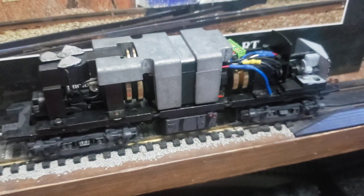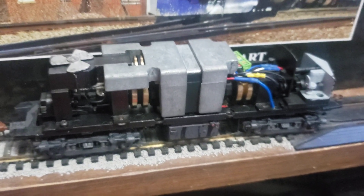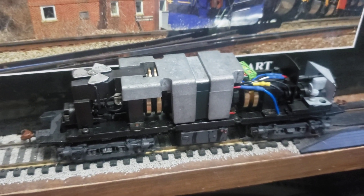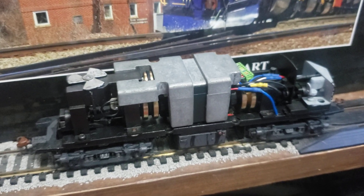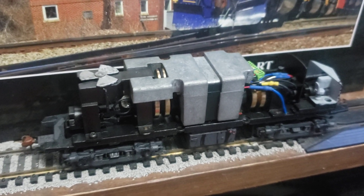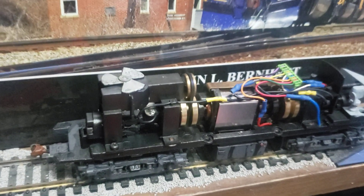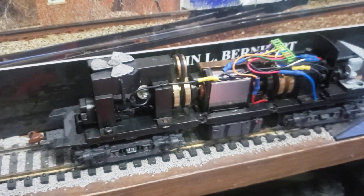I got one more thing for you guys. I don't have the shell with me right now, but this is a Proto 2000 PRR Alco FA2. This one was my dad's. Years ago I pulled a box out of my parents' closet and this guy was one of the items in it. Ran the crap out of it — abused it, really. All the internals got kind of mangled — well, not mangled, but it had grease that wasn't meant for it and all that stuff.